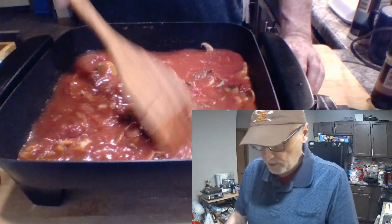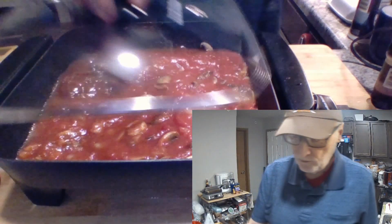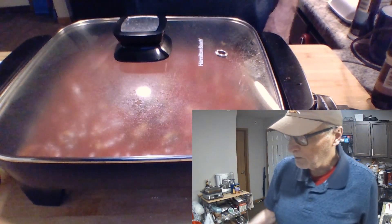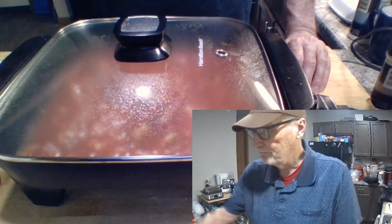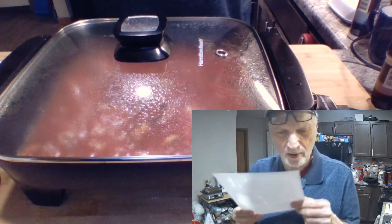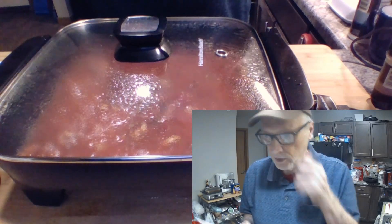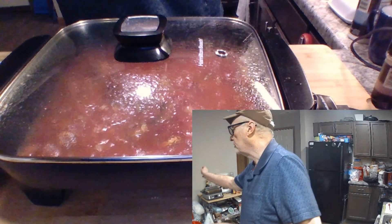Now I've got to get some other spices going, so I'm going to put a lid on what I've got so I don't splash myself all over the place — because I'm already splashing my notes. These are from a previous recipe: Dean Martin's favorite pasta e fagioli, which you can find on my list of recipes on YouTube.